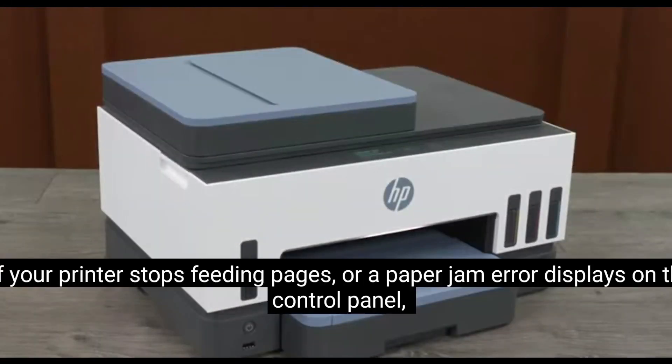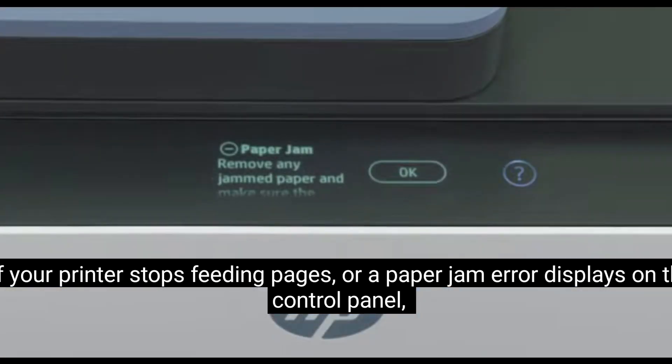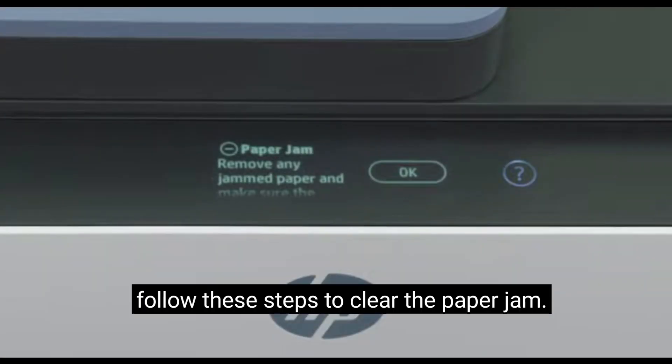600 Printer Series. If your printer stops feeding pages, or a paper jam error displays on the control panel, follow these steps to clear the paper jam.